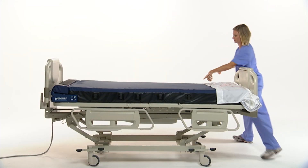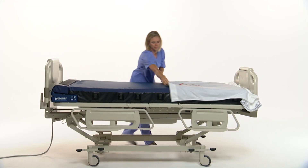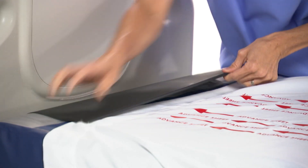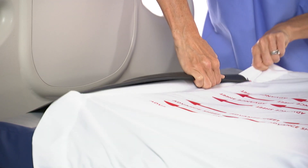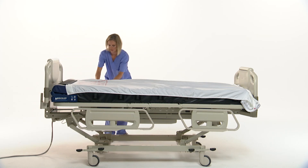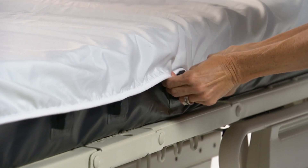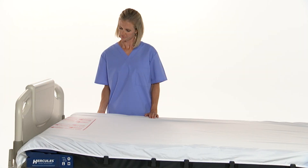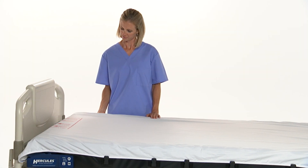A specially designed sheet whose length allows for up to 10 repositionings is secured to the drive unit. Clips along the sides of the sleep surface help ensure the sheet stays properly aligned and help prevent the sheet from wrinkling. Once the sheet is advanced into the drive unit, the system is ready for use.